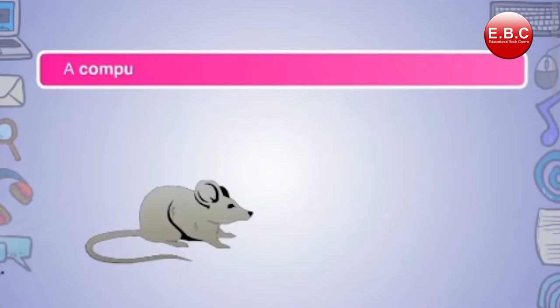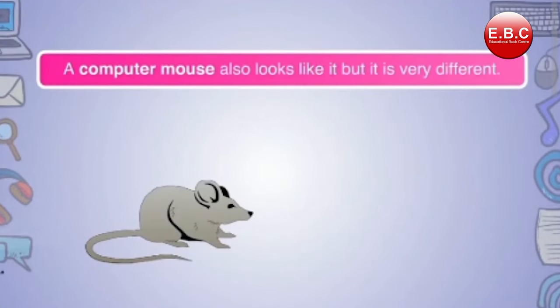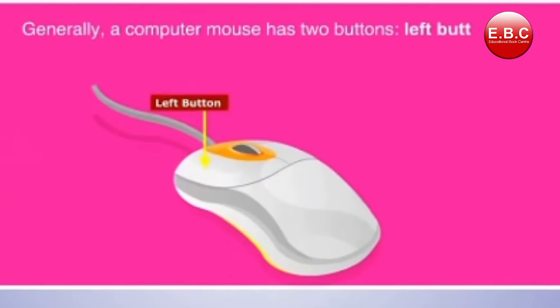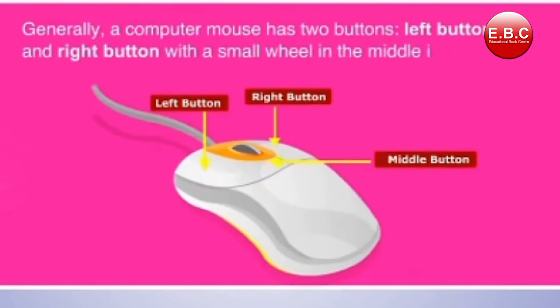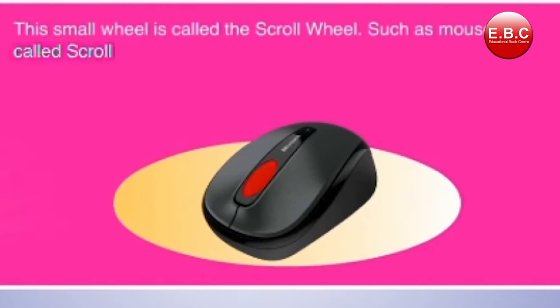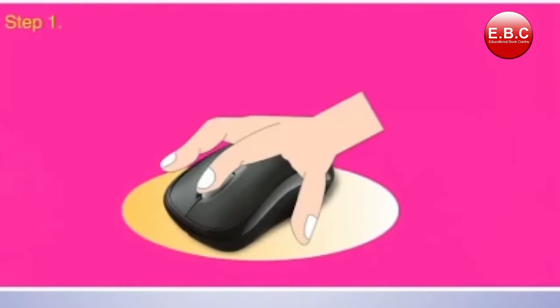A computer mouse has two buttons — a left button and a right button — with a small wheel in the middle instead of a third button. This small wheel is called the scroll wheel, and such a mouse is called a scroll mouse.